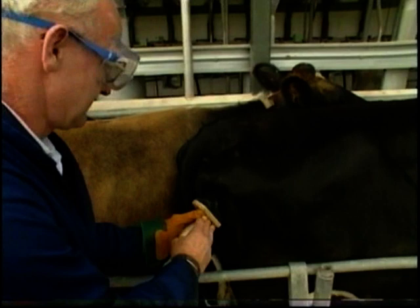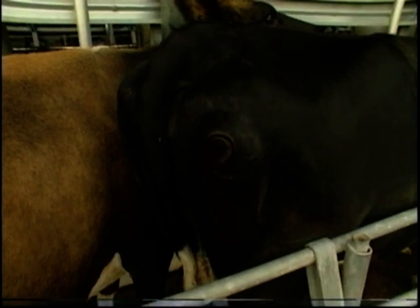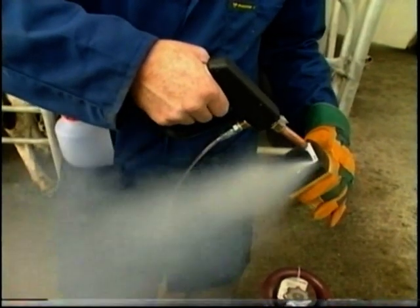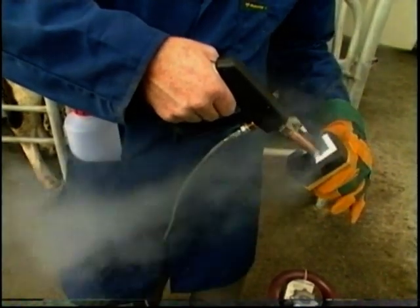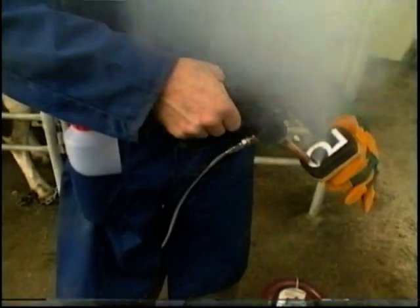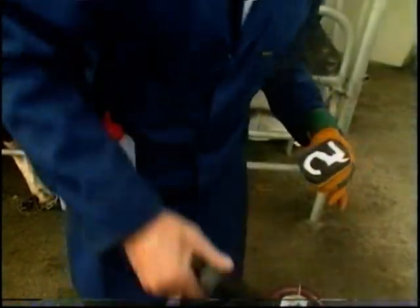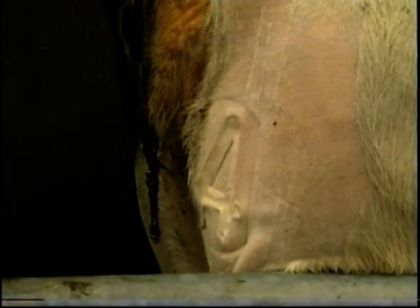The brand should be clearly visible when the ice is removed with the hide frozen. Freeze branding is equally effective on white animals. For these animals the contact time should be increased from 40 seconds to 60 seconds. This causes the hair follicle to die completely, resulting in a hairless brand area.